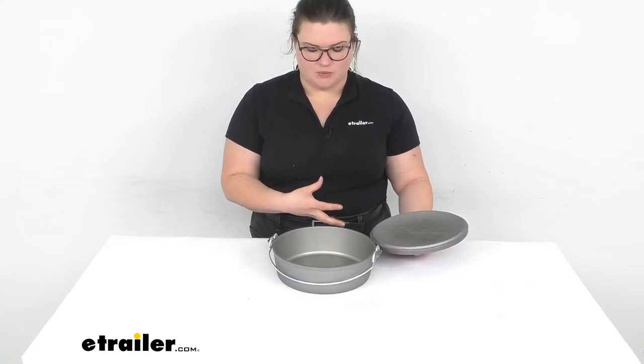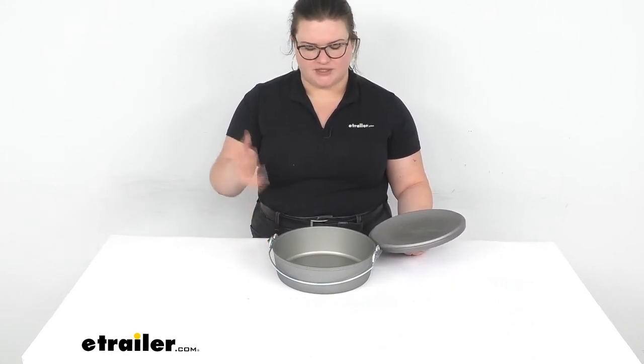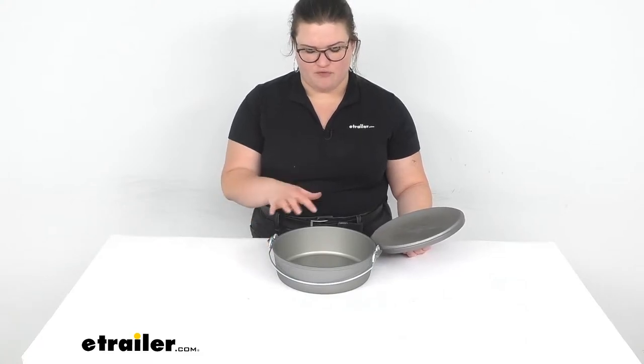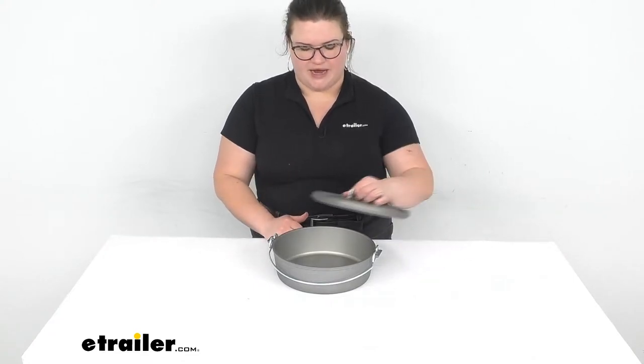Of course, cast iron does do a little bit better job of distributing the heat and retaining that heat as well. Aluminum does a little bit better job of dissipating heat or letting it go, so that is kind of one give and take with aluminum over cast iron, but it's still going to do a great job for you. As long as you have it over the flame or over your cooking fire, you should be just fine to get everything cooked up as you would normally with cast iron.